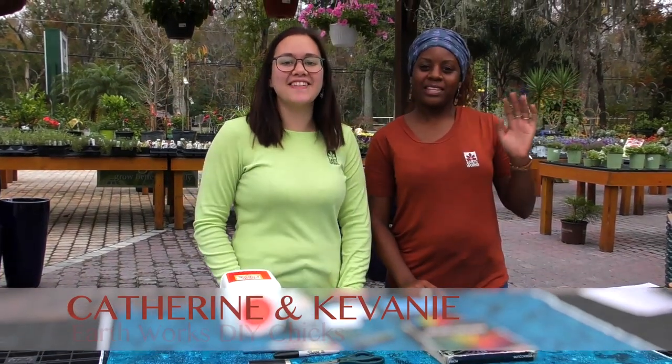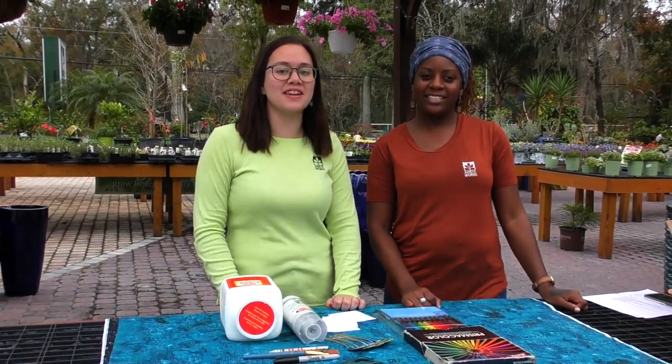Hi guys, it's Katherine and Kevin, the DIY Chicks, and we are here today with another fun project.